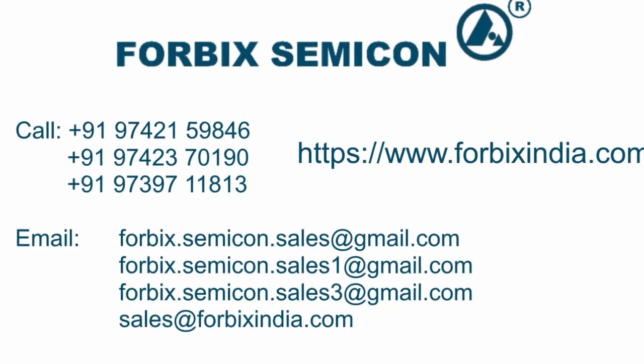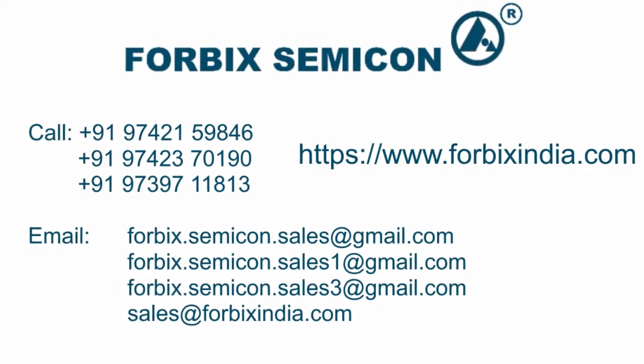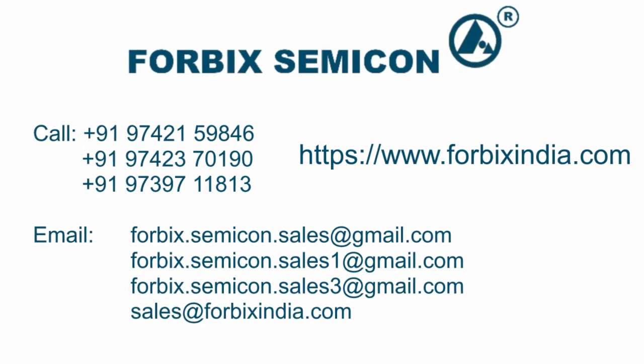Thank you for watching this demonstration video. For purchase or any further technical questions, feel free to contact the numbers and email IDs shown on the screen.